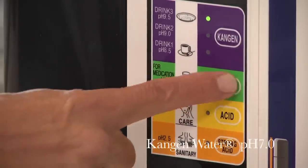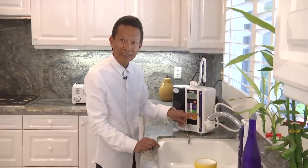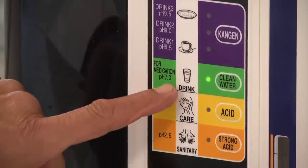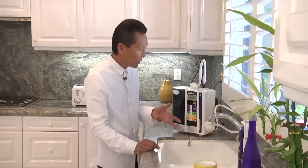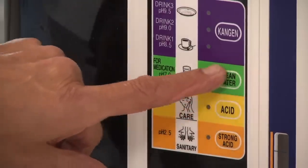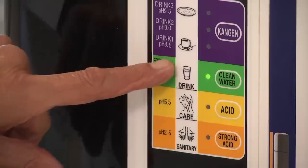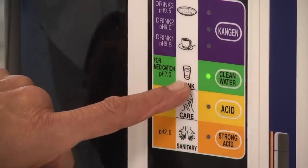The next water is clean water — neutral water. It says right here: for medication. Some other uses: I like drinking my coffee with alkaline water because I like it a little stronger, while my wife prefers neutral water for her coffee.